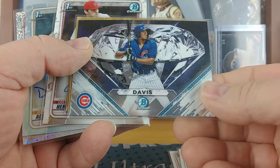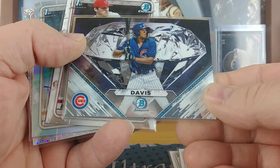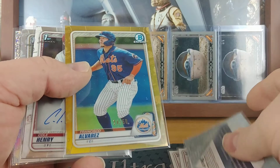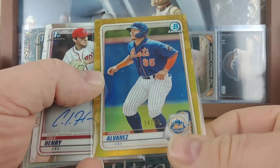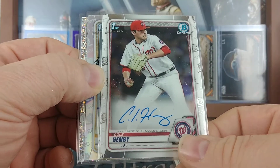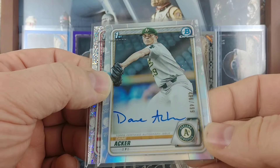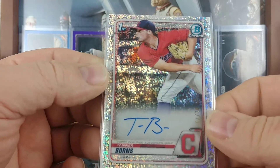Got the Adam Seminaris for the Angels 148 of 250. Then I've got the — what do you call it — oh, it's Applied Pressure! That's what the parallel or insert set is called: Applied Pressure. Brennan Davis of the Cubs. Then you got the Francisco Alvarez 24 of 50 gold refractor. And then for autographs I got the Cole Henry base auto, first Bowman for the Nationals. Another pitcher — Dane Acker refractor, 496 of 499.